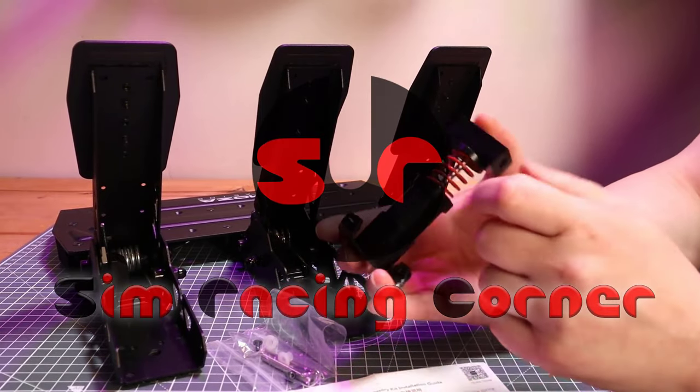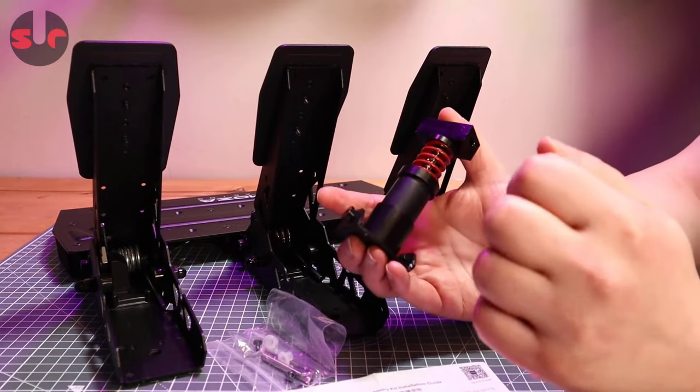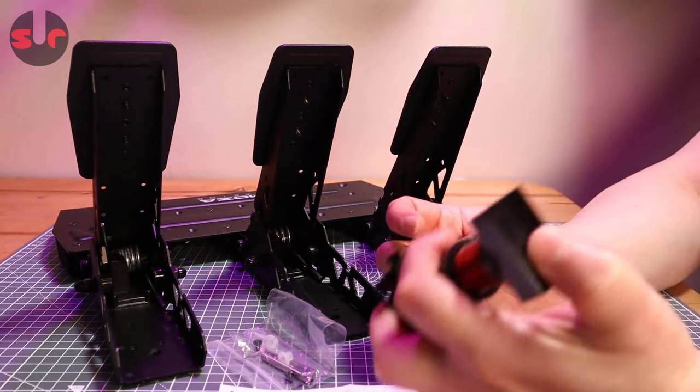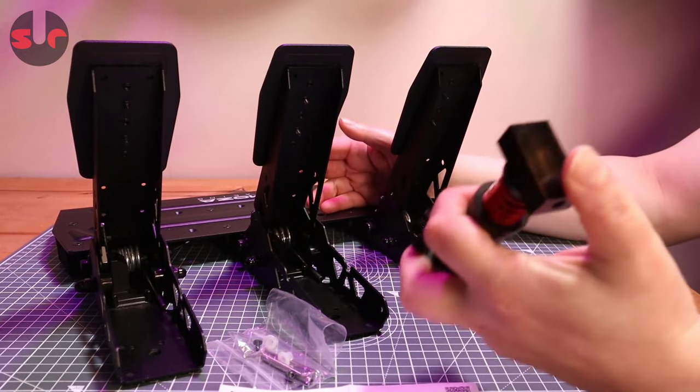Hello, welcome to the SimRacing Corner. Moza Racing sent me their new SRP light pedal accessory kit. There you go, and that's the instructions for it — this is for the SRP light pedals. The light pedals are the pedal set that's bundled with the Moza R5 wheelbase.